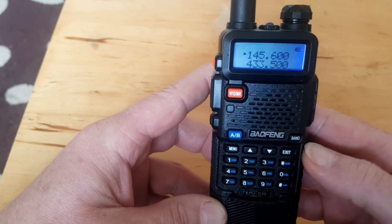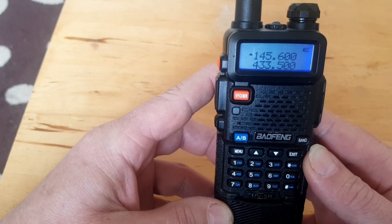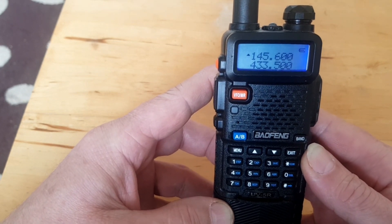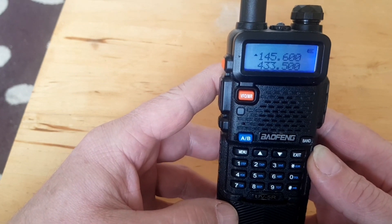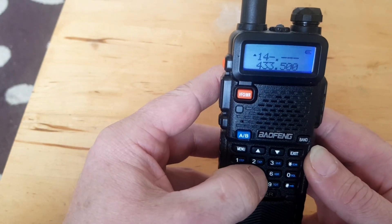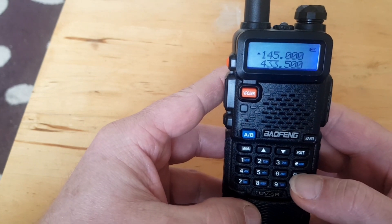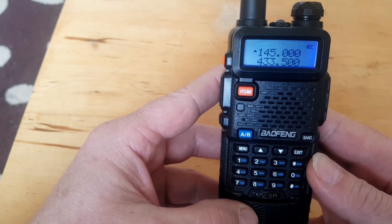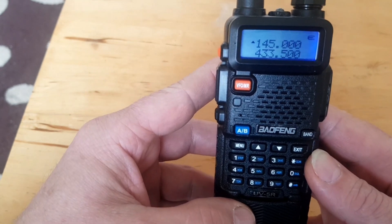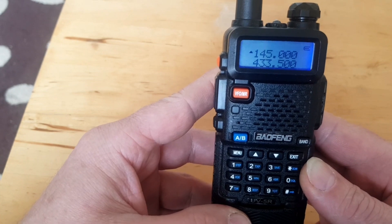Exit back to VFO mode. We need to put the input frequency, or the transmit frequency, into the radio. So that's on 145.000. Okay, so that is now our transmit frequency. But what we also have to do is put in our output power and our CTCSS tone.